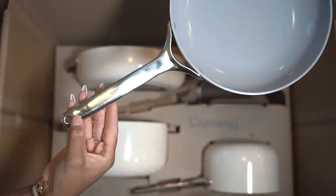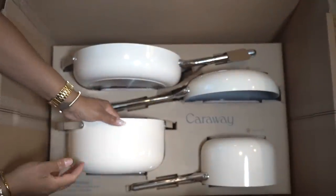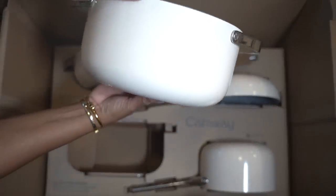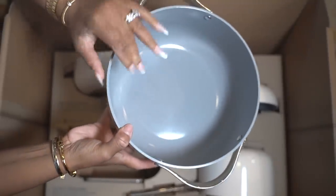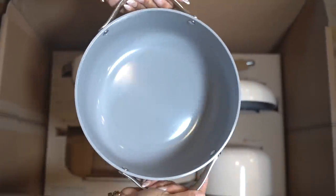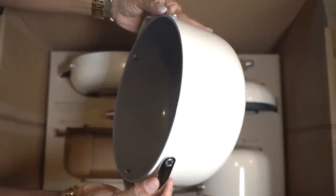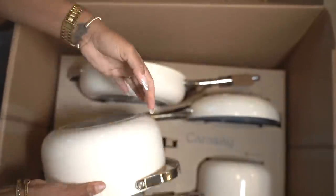Our next pot is our Dutch oven. This one is very deep — you can cook your rice, or if you're boiling anything, this is the perfect pot for that because it's deep and can hold a lot. They are oven and toaster-safe cookware designed to tackle any recipe.